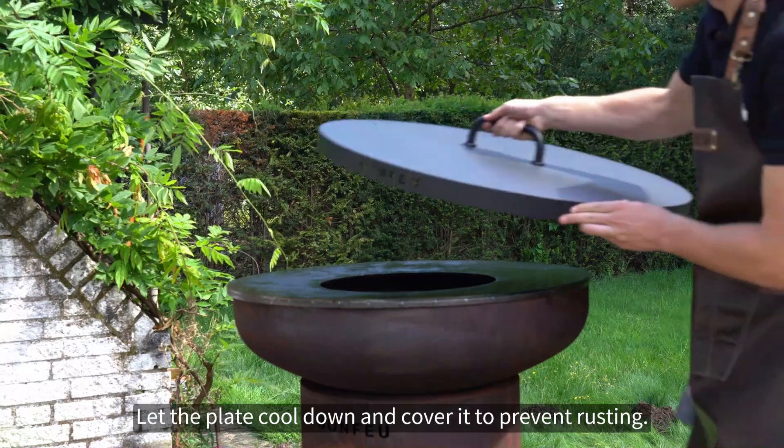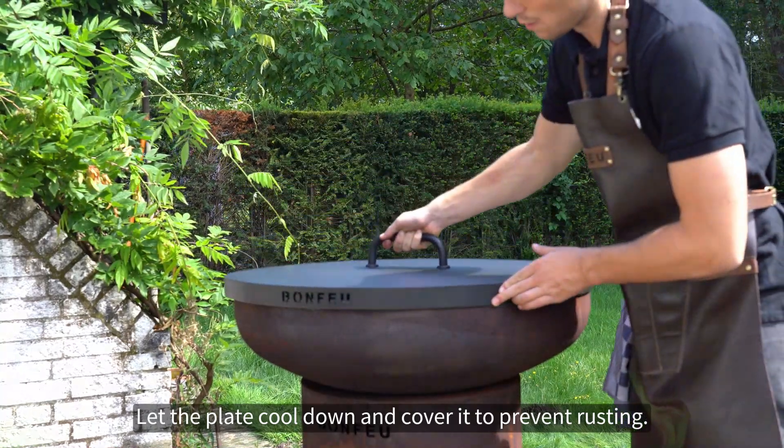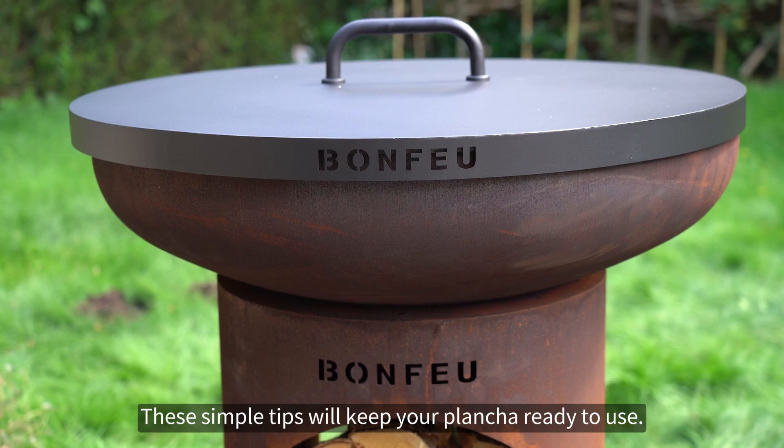Let the plate cool down and cover it to prevent rusting. These simple tips will keep your plancha ready to use.